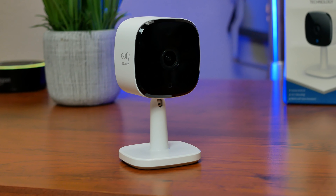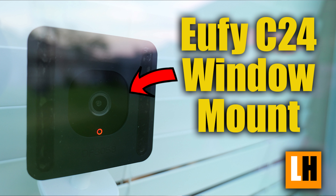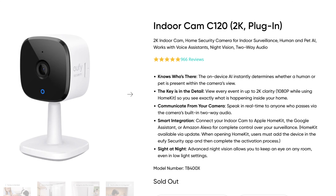I decided to make this video because Eufy has released yet another version of their 2K battery cameras, like the SoloCam S220, which I did review and will link down below. They also now have the SoloCam C210, and I think the only difference between it and the S220 is that it doesn't have a solar panel.